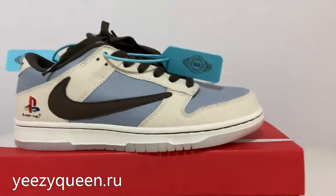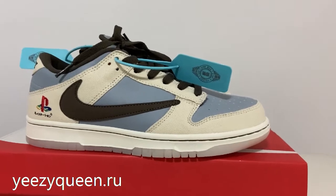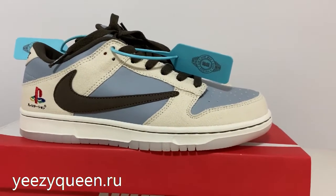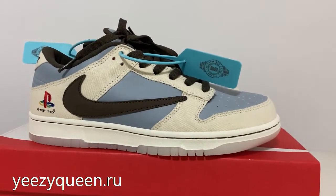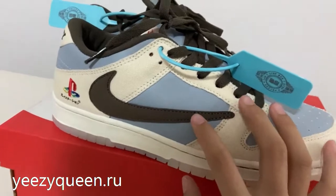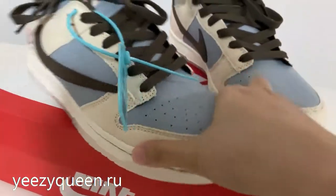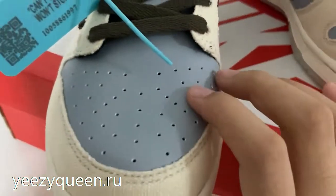Taking a look at this pair, we can see it has the original Nike SP Dunk Low shape. The official colorway is light blue and brown and white. The light blue leather is very soft.